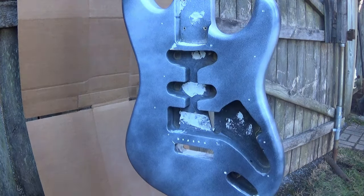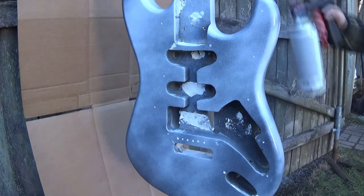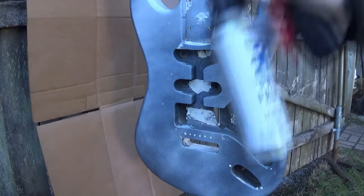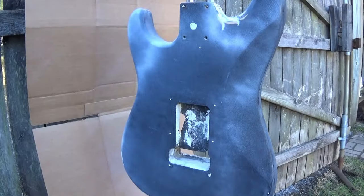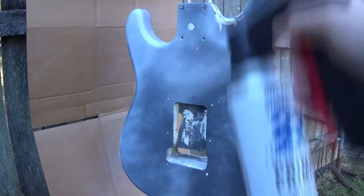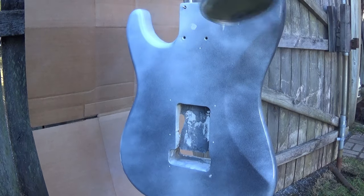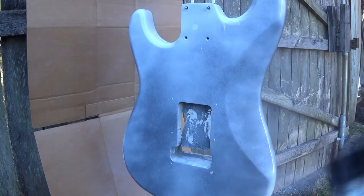I put on about three coats. You can see I'm lightly dusting it — I'm not trying to get everything completely white. It doesn't matter if you miss anything; you can always come back in a few minutes to recover it. I did the front, back, edges, and bottom to make sure everything's covered. Take your time with this because you don't want any runs or mishaps.